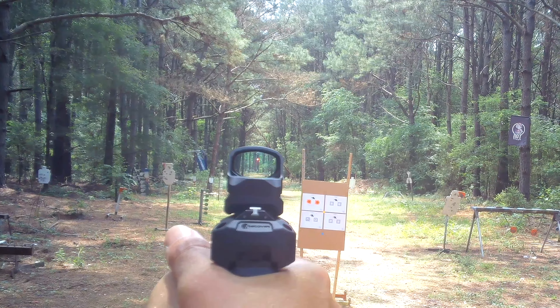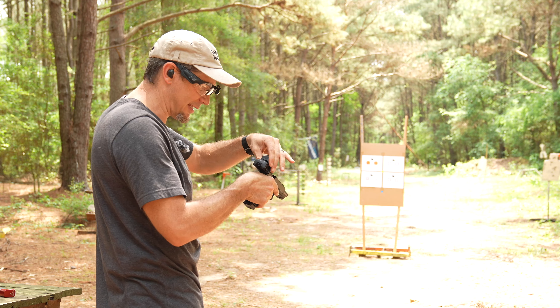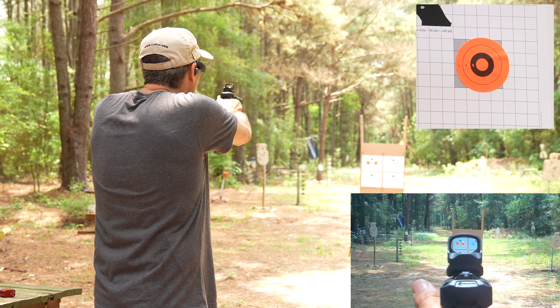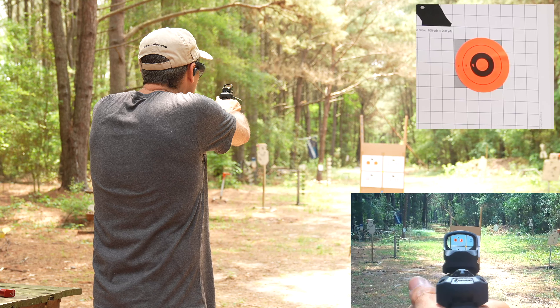Let's put five rounds on target and see if it kept zero. It still feels nice and tight, same spot, just a different target. My group looks twice as tight and in the same spot — just a smidge low and left, like we had earlier from that rough steel zero.